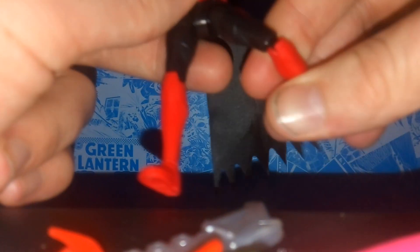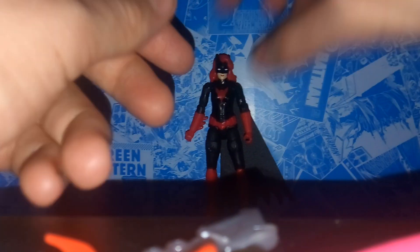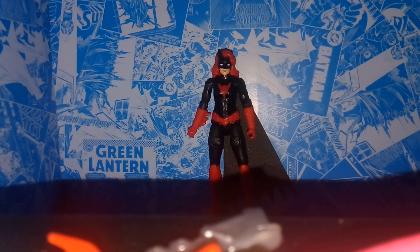In terms of articulation, you got a 360 at the head — it's a little stiff and hindered due to the hair. You got 360 at the arms, swing at the shoulder, bendability at the elbow, and a 360. The legs come forwards, backwards, and outwards. You got a 360 at the thigh, single joint knees, and they also rotate 360. For the price point, you're getting a really good amount of articulation, as most toys in this price range are usually just five-pointers.